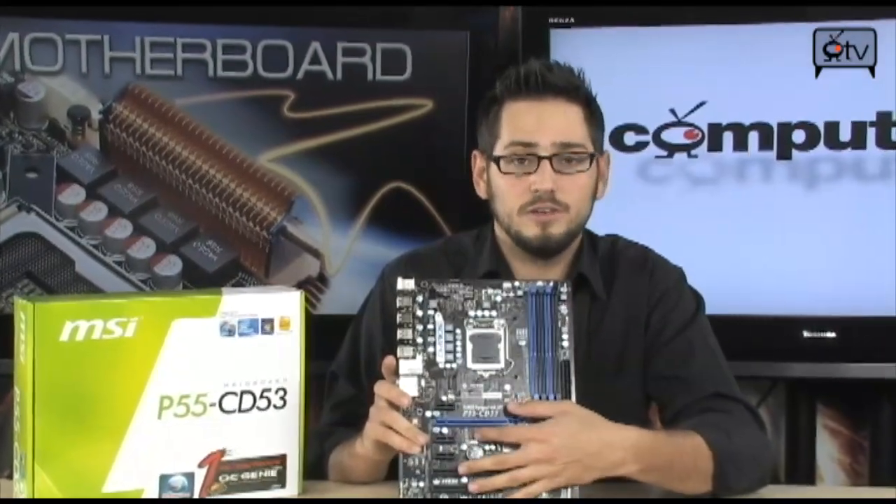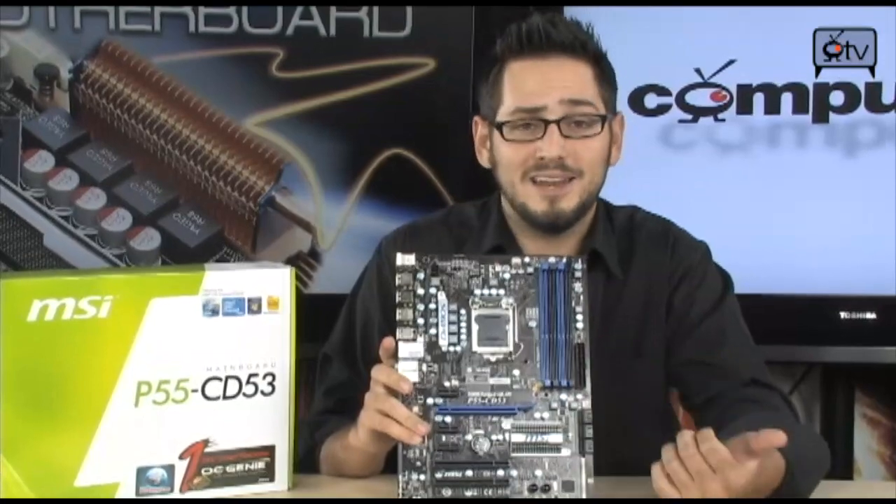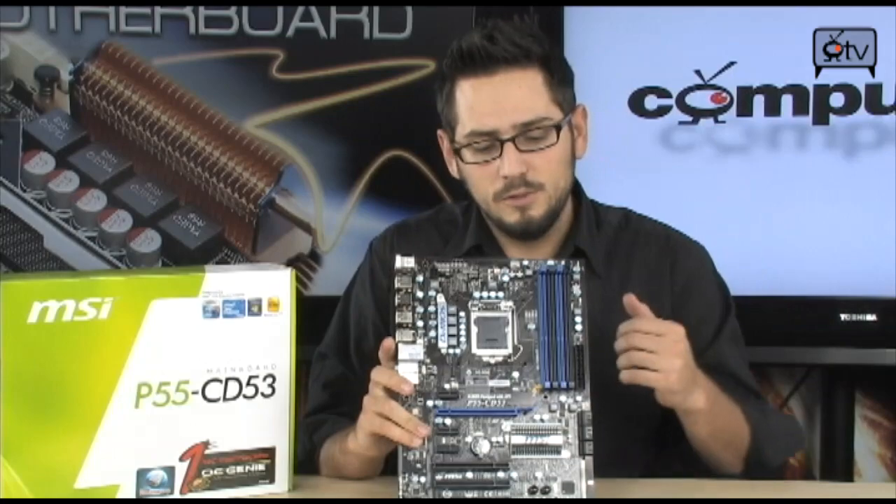You have three of each of those, so that's six extra slots in total, plus a PCI Express X16 for your graphics card. So if you're not a gamer, if you're building a workstation or want to do regular computing, this is going to be the board you want to look into. Really good stuff.